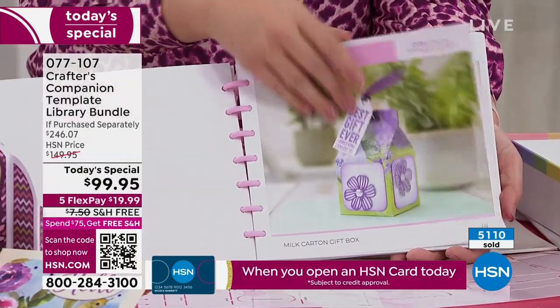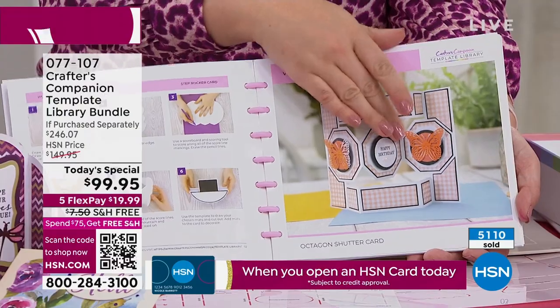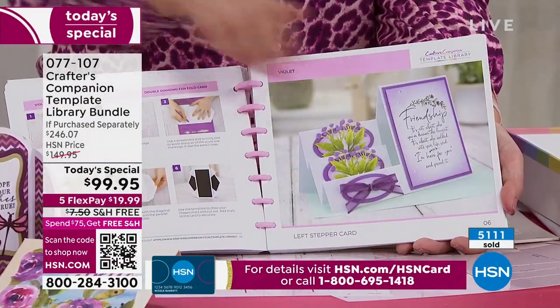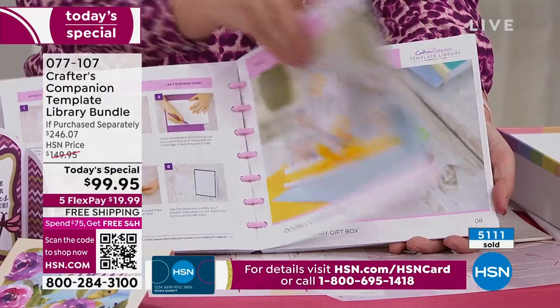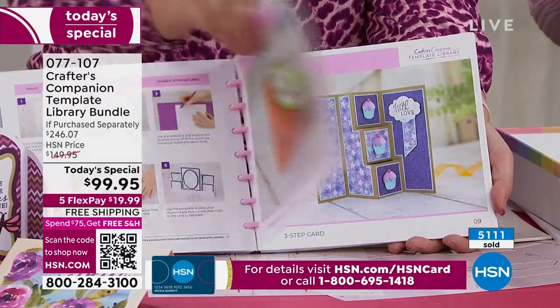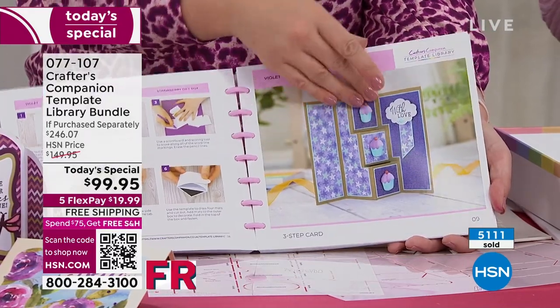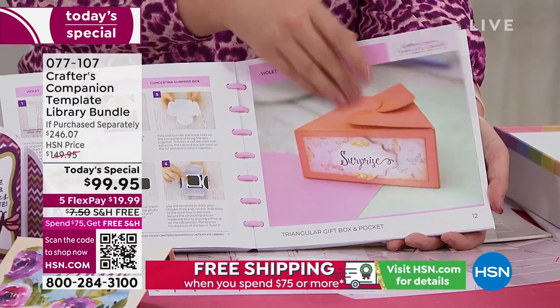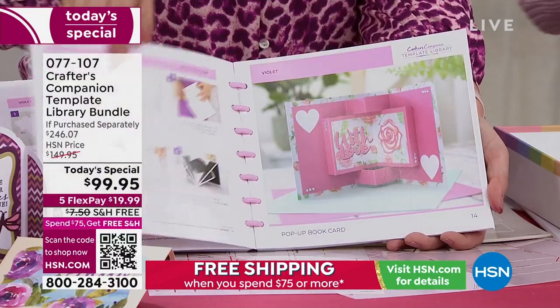One thing you may not realize about autoship — you're going to have to do it now. This is the last full airing. Sarah's going to be back with Adam a little bit later but it's really abbreviated at that point. Get yours, lock it in, try it. Remember: extended holiday return policy, five flex pay on all of our scrapbooking today.